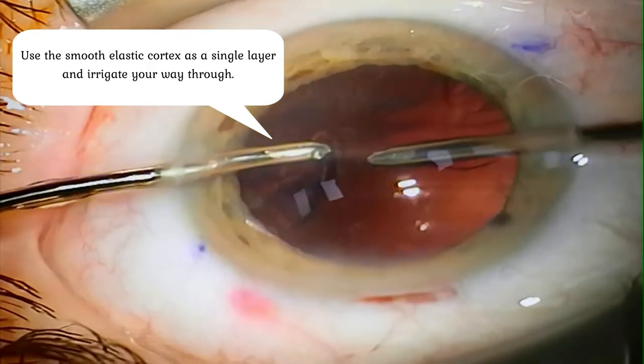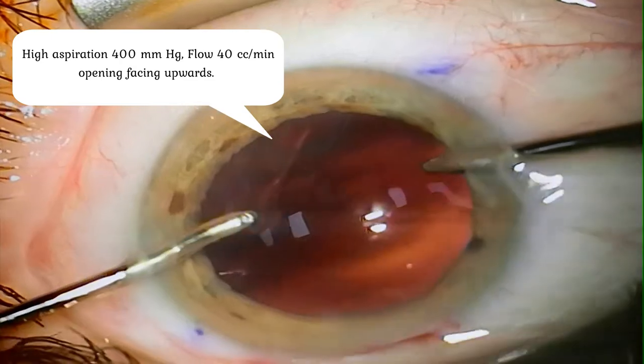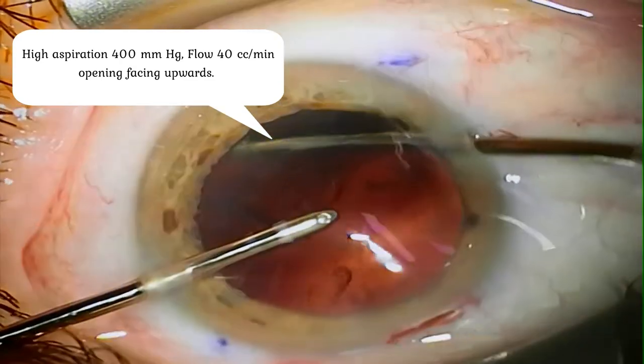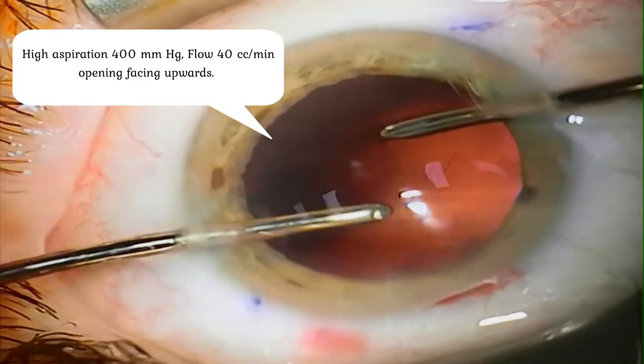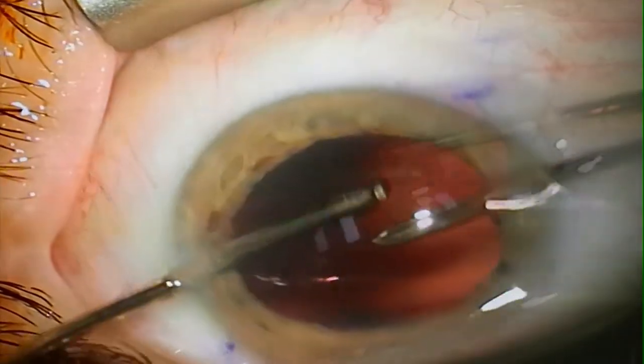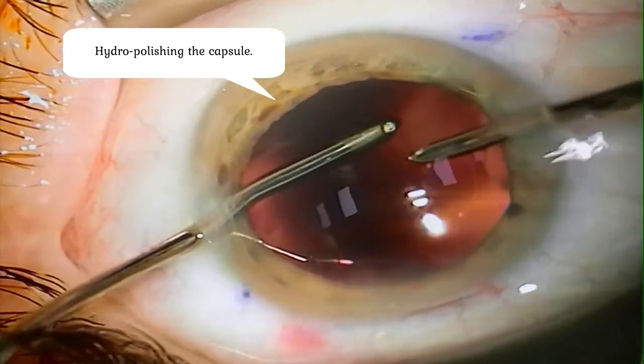After we aspirate the whole cortex we may have to invest a little bit more time in polishing the capsule. Because the residual cortex is very sticky and very fine, we can use water pressure to wash away the soft pieces and aspirate as usual.